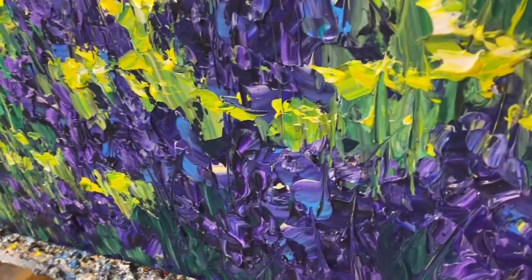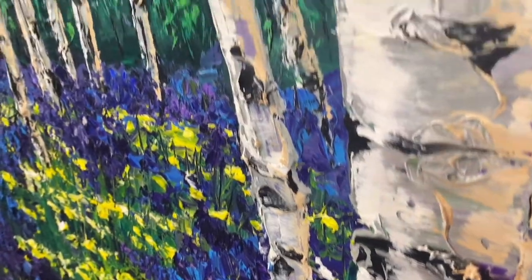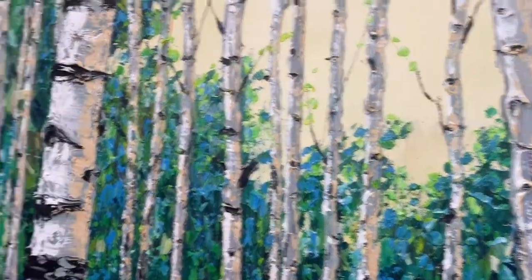I'm going to zoom in so you can see all the texture. This has got a lot of texture, and then the trunks, and then the heart where your initials can go.